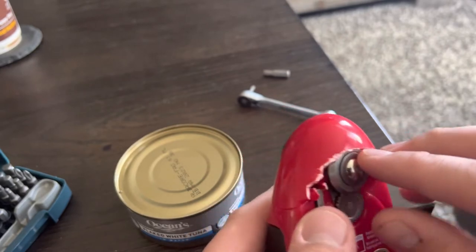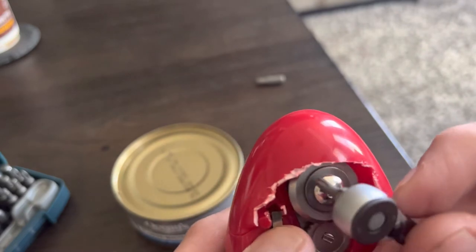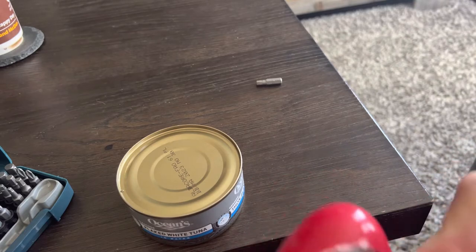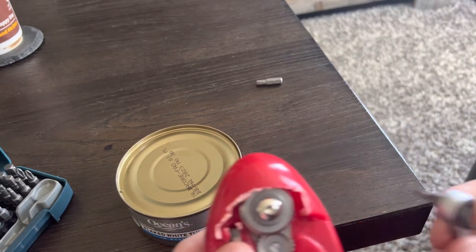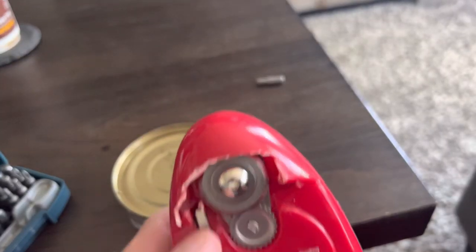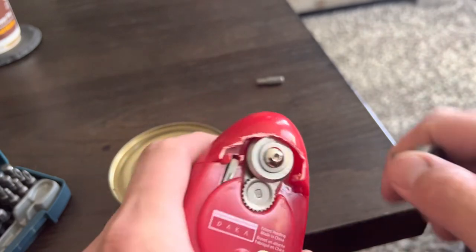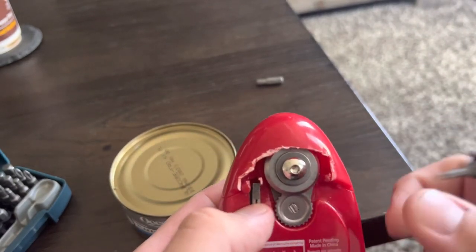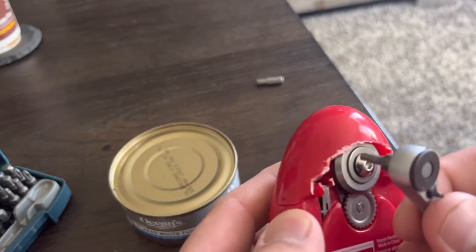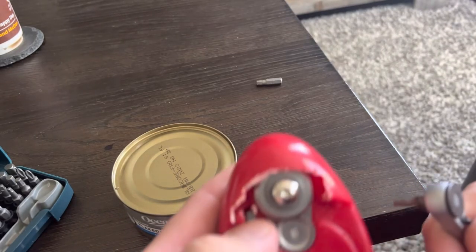You have to tighten this just perfectly for it to go around. Try to only use these with actual metal cans — don't try to use it with Pillsbury Doughboy stuff because they're more papery. I didn't want to wait because it was kind of still frozen, so I tried to pull it apart, it didn't want to come apart, and the tin got stuck up in here. I kind of think I screwed up the can myself, to be honest.